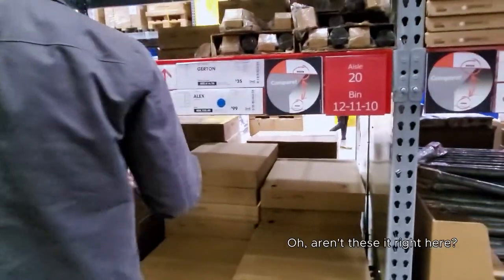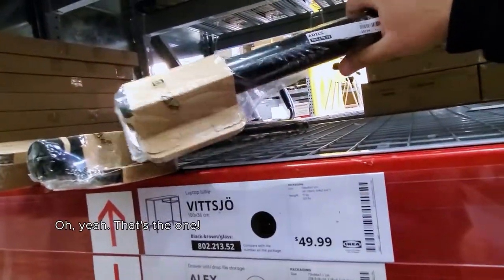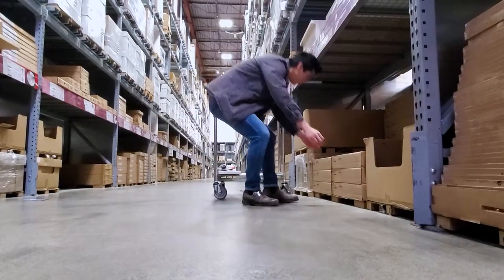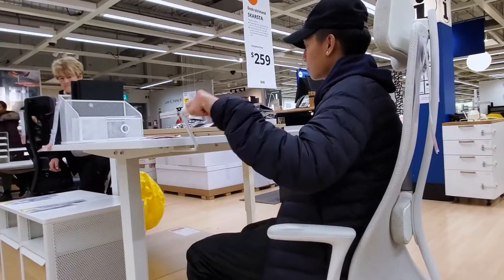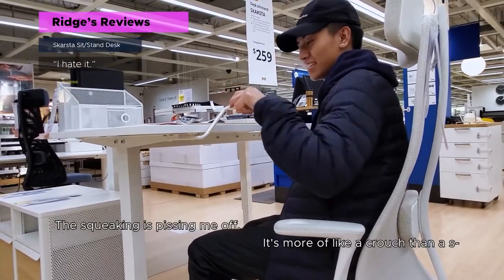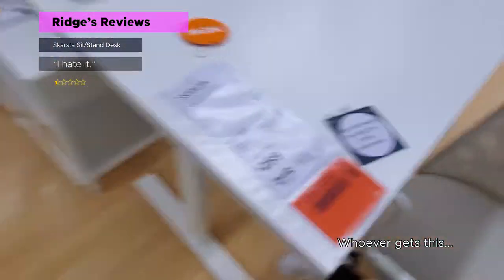Alex. Oh aren't these it right here? I said Advil. Oh yeah, that's the one. Is that it? Is that in black? Yeah. It's more of like a crouch. That squeegee — I know that'd be so annoying. I hate this thing. Whoever gets this — I'm judging you 260 for that.